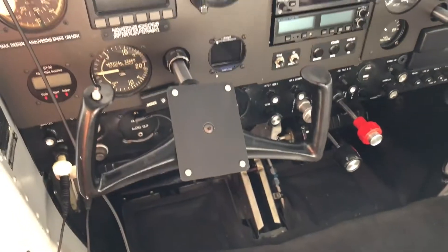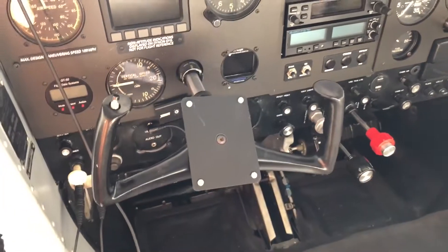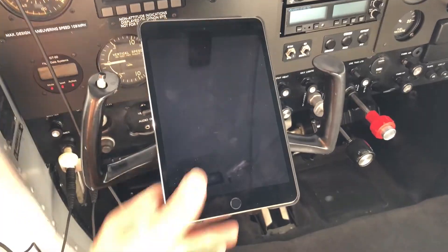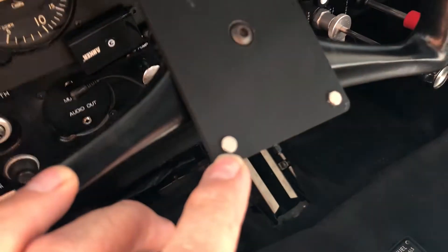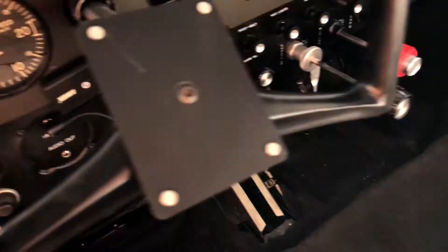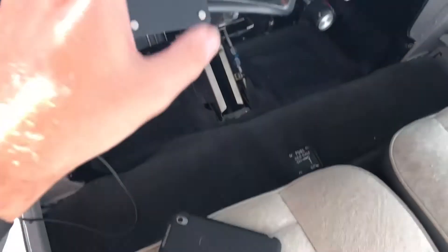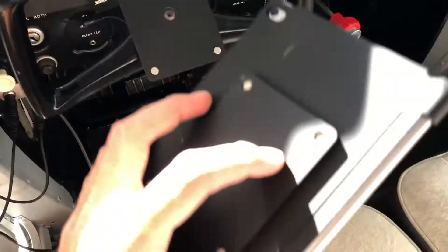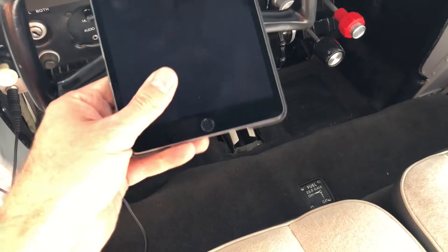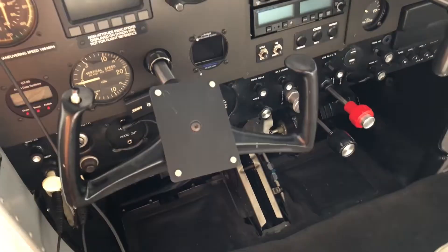It kind of finds its own center because these magnets extend out from the piece a little bit, and these ones are counterbored in. I've got the poles arranged so the north poles are facing up, and the alignment of these allows all the magnets to find their center and just stick. So there you go, it works.